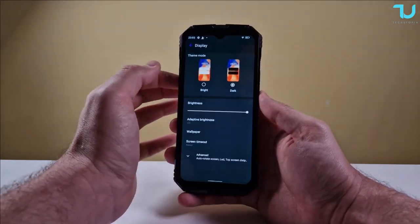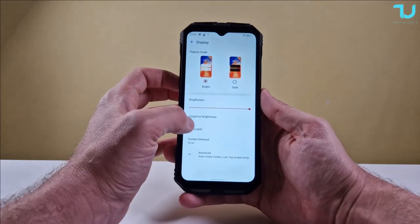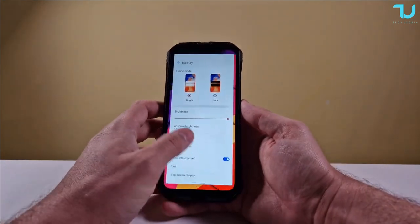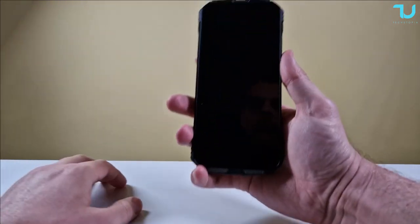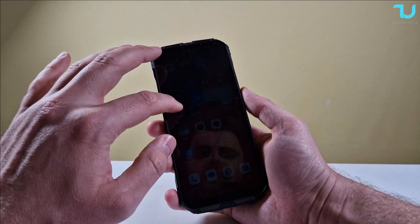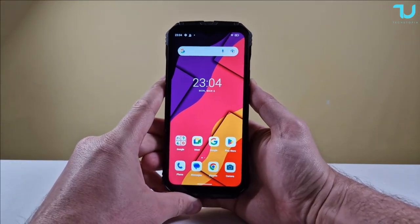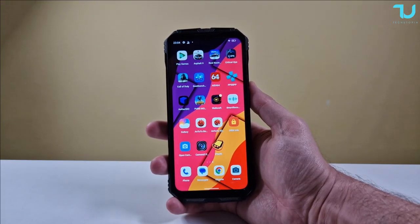Jumping to display settings - dark mode works and the transition from bright to dark is very fast. It has three different refresh rate modes: 60, 90, and 120Hz. There's also a lift-to-wake option. Checking brightness levels - minimum, 50%, and 100%. This wallpaper looks amazing with this rugged device. I give the display a 9 out of 10 - what a flagship display on a rugged device.